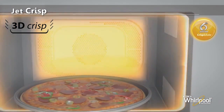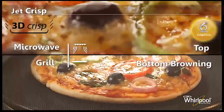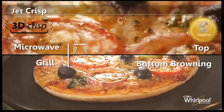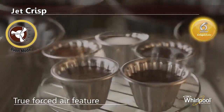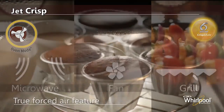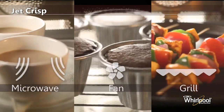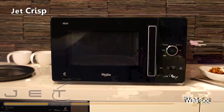It uses the unique 3D Crisp technology which lets in microwaves from two points, giving best browning on both top and bottom, along with the true forced air feature that provides ideal baking conditions for pastries, cakes, and muffins. With a combination of microwave, convection fan, and grill, Jet Crisp serves more cooking needs than any other microwave.